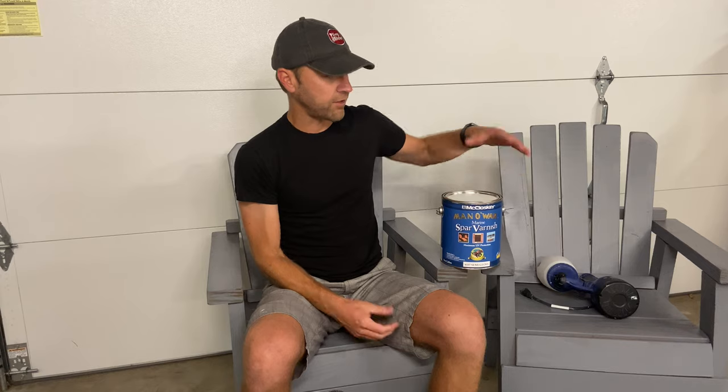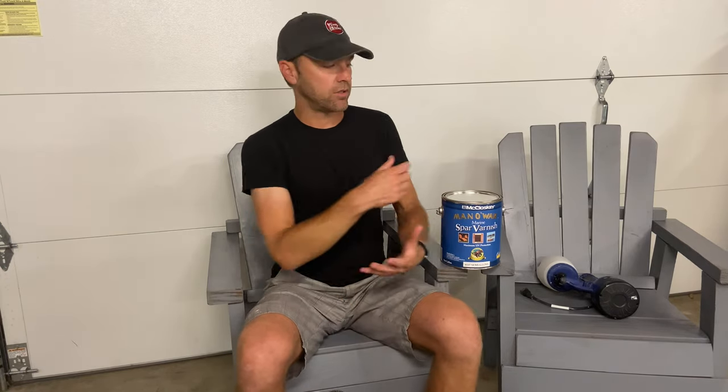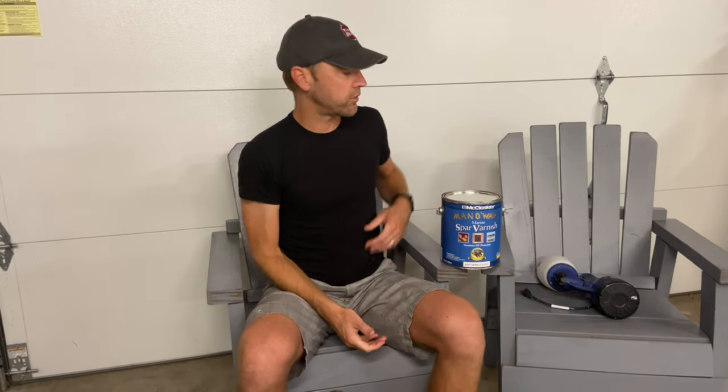We recommend spar varnish for outdoor products like chairs, fences, pergolas, and tables. You can brush on a varnish — we actually have a video where we brushed on varnish to finish a swing set. But for something like these chairs, where we've got a lot of them plus a bench and a table, with lots of nooks, crannies, edge work, and varying angles, spraying is going to be a lot quicker and give you a much more even coat.